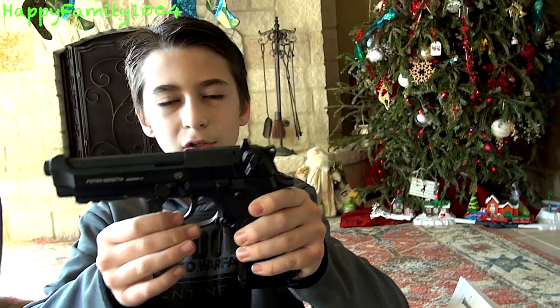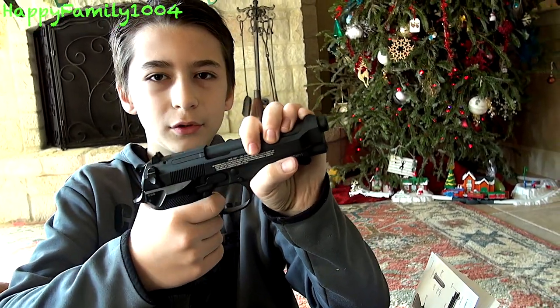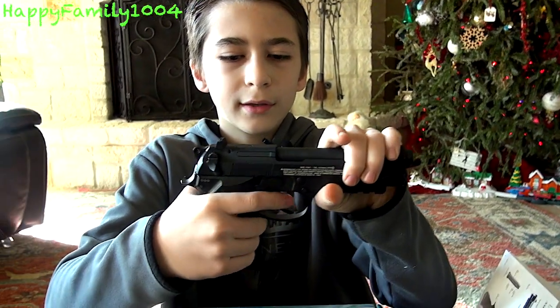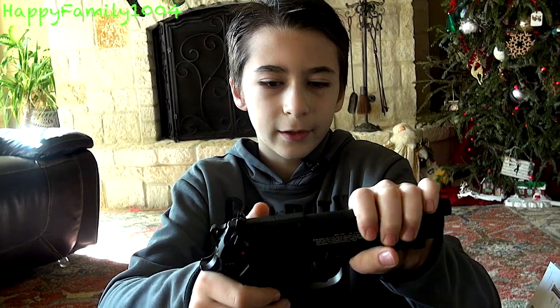Whenever it's on safety you can pull the trigger and this piece will still move, but it won't do anything. Whenever you push it up, that will fire — that's on fire.